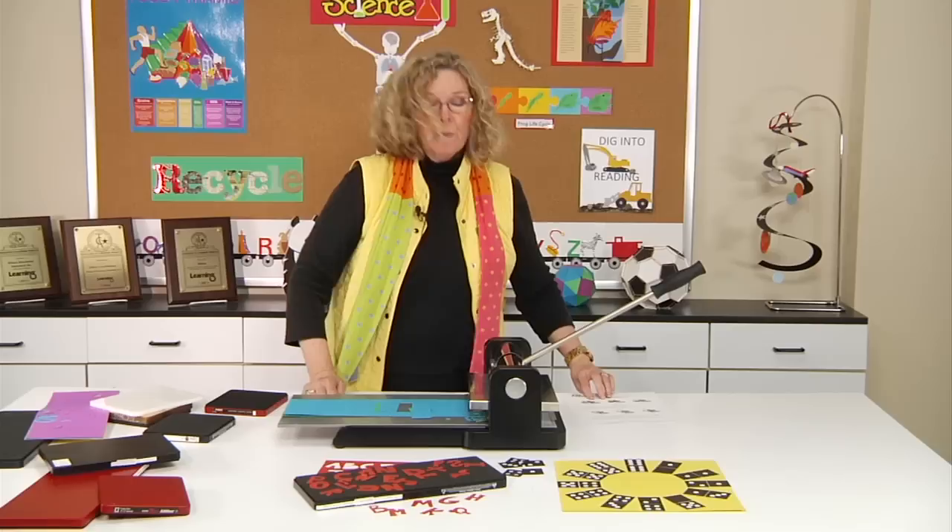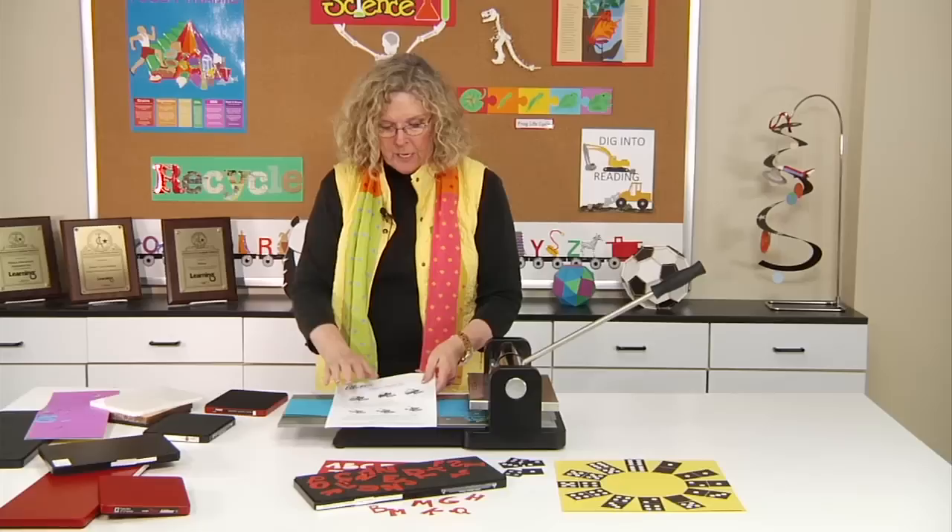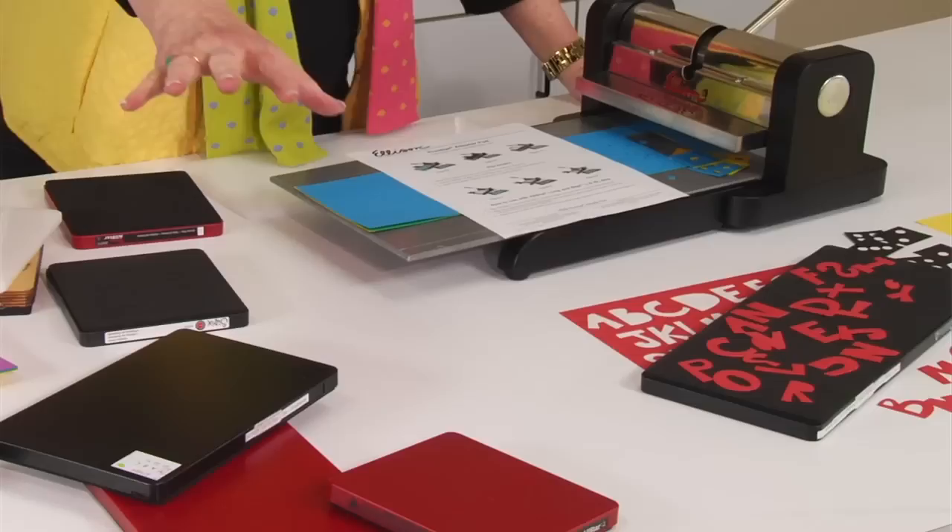Now, if you want teachers in your school to know how to use it, we have a handy sheet that shows the steps — you can go online and download or print it out. So if you've had your eye on some of the All-Star or Biggs dies but thought your Prestige Pro machine wasn't compatible, guess again. With these adapter pads, you can now cut these sizes of All-Star dies and Biggs dies. Go figure!